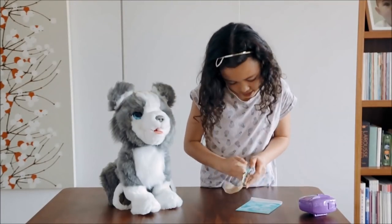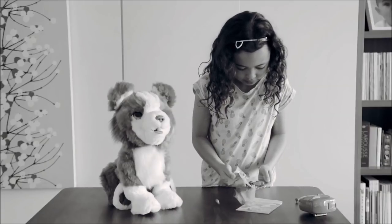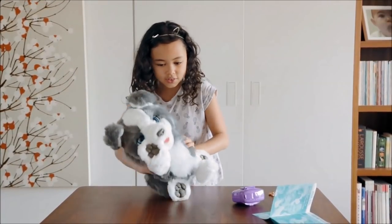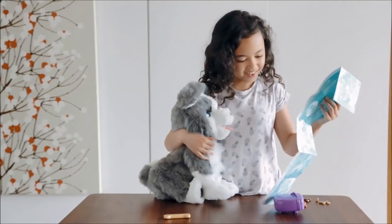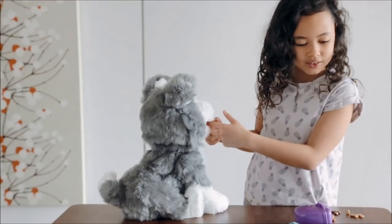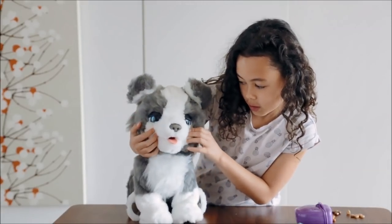I want to do some tricks with it. Gonna go on an investigation for its turn on button. It's fluffy. I have to touch its upper lip and do the trick. See if it can swing out.